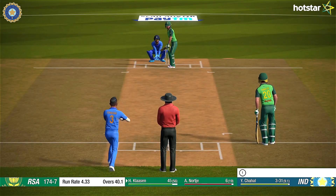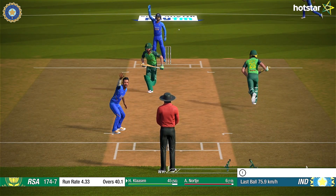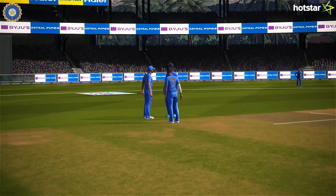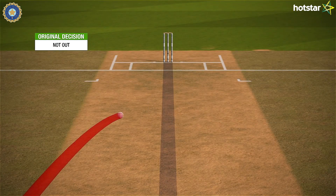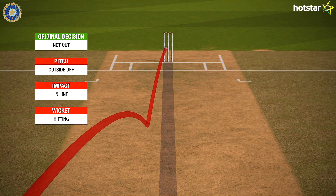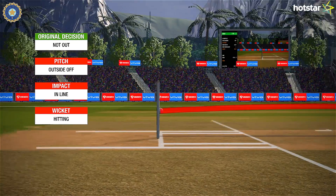A brilliant review made sure Klaassen wouldn't get his 50. They're asking the question — he signals for the review, no hesitation. That's hitting in line and hitting the stumps in line. That's gone — decision overturned.